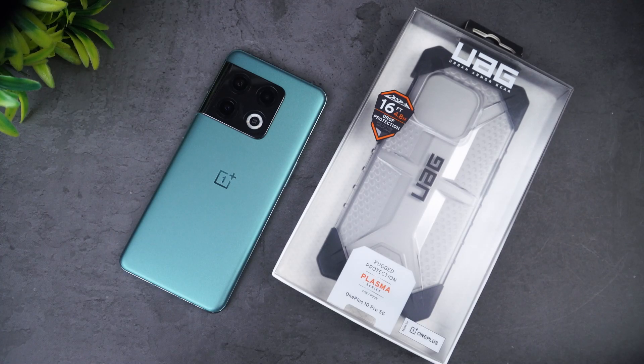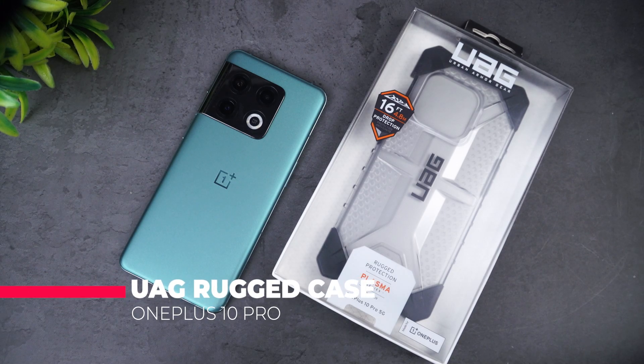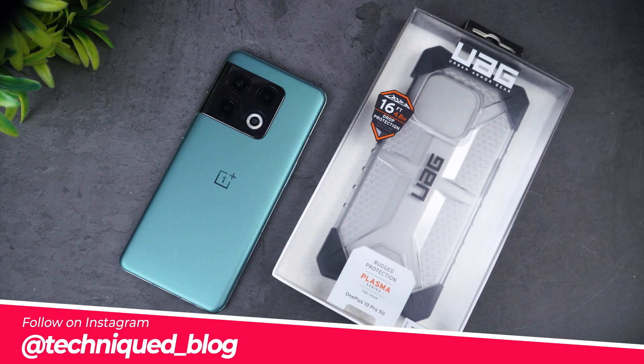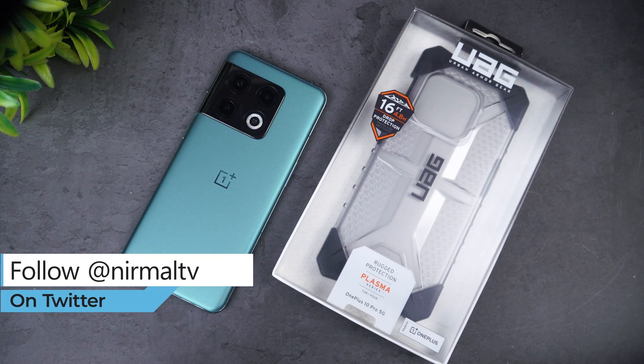Hello friends, welcome to Technique. This is Normal here. In this video we'll be talking about a case for the OnePlus 10 Pro which has drop protection — it's a rugged case. So if you're looking for a case which is very strong and gives really great drop protection for slightly rougher usage, we have the UAG — that's Urban Armor Gear — Plasma Series case for OnePlus 10 Pro 5G.